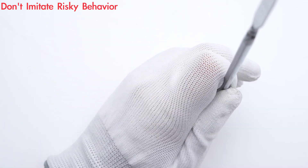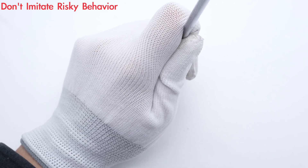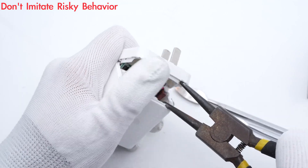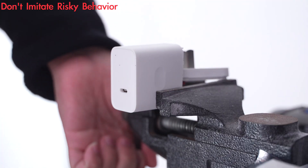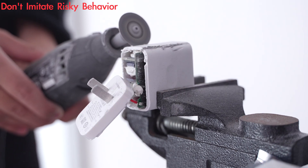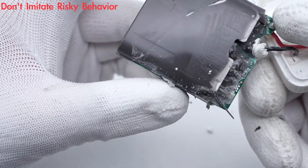Next, let's go ahead and use this smart tool to pry along the gap. We found the potting compound inside the module. The black and red wires are connected to the input prongs. Continuing to cut off the plastic case, here is the potting compound we just mentioned, improving the heat dissipation performance.